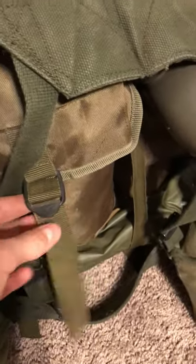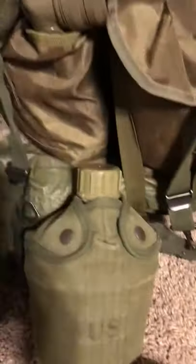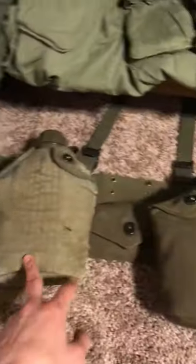Over here I got a repro tropical rack — it's not the greatest at all. These are horrible, I'm gonna have to change these out, but as of now I just got some random stuff on it. Down here is a Vietnam web setup, and down here is another one that's super incomplete — I was gonna use this for Marines but I'm missing an ammo pouch and some other stuff.